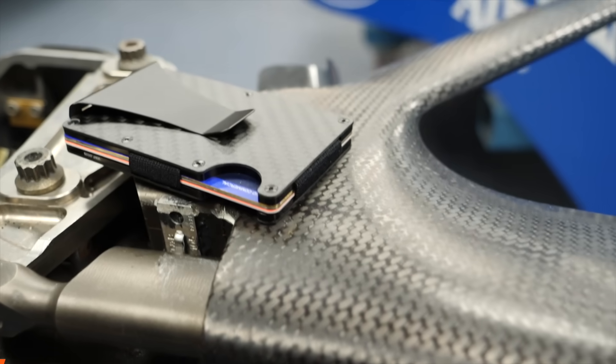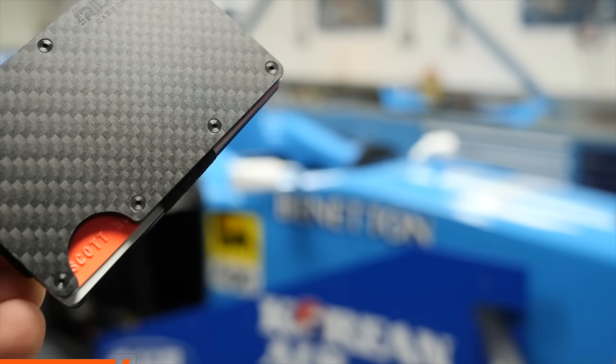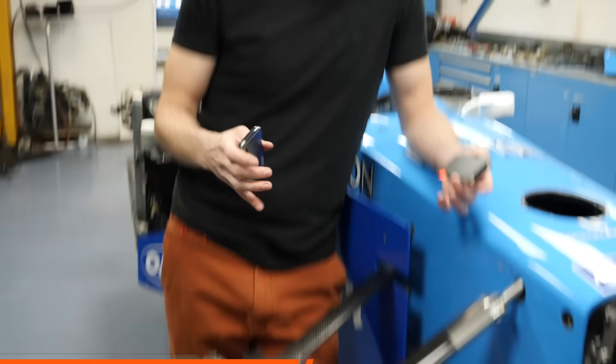This video was brought to you by our sponsors The Ridge Wallet. They make fantastic wallets in over 30 different styles, including carbon fiber like the F1 wishbones we have here, and burnt titanium like the clevis fittings that go into the wishbones.